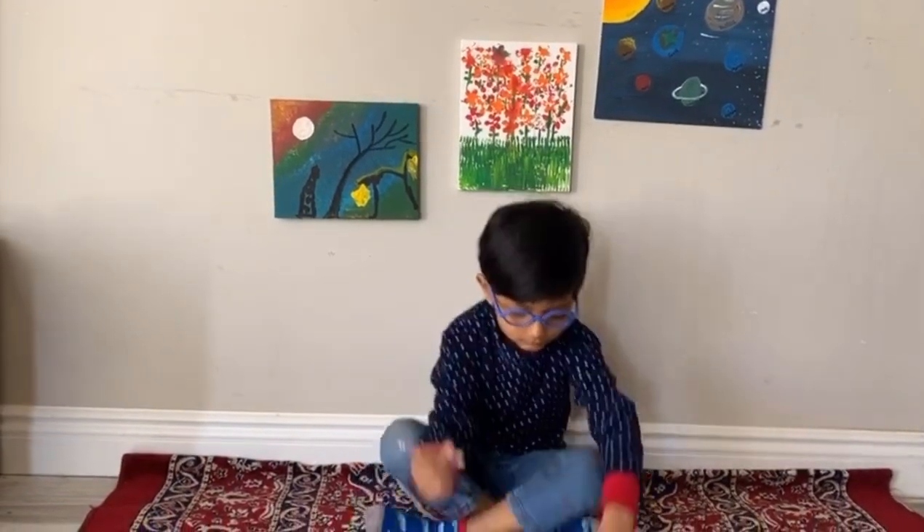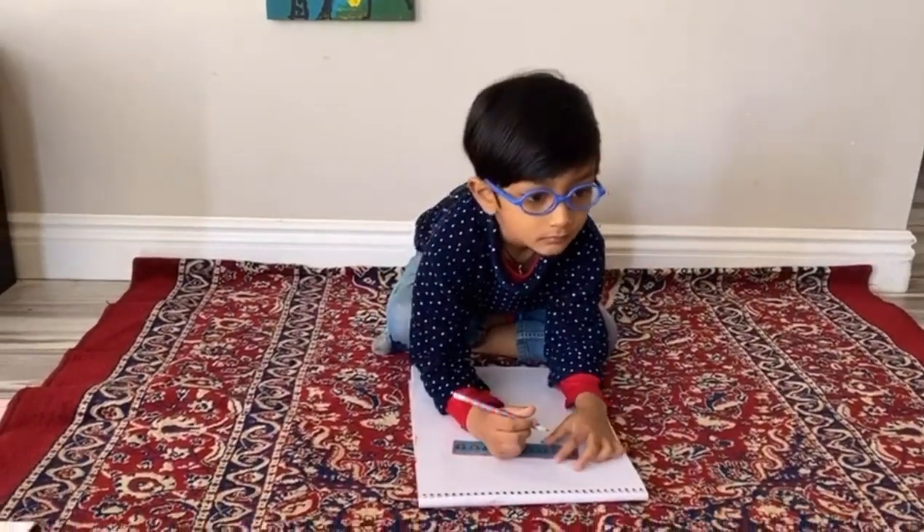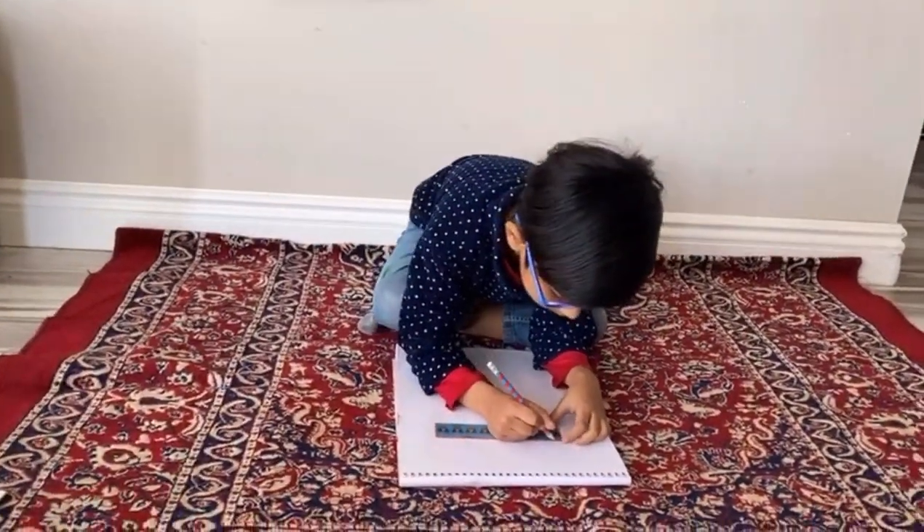First step is we are going to do the line. Where the hangs. Start.